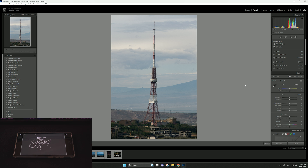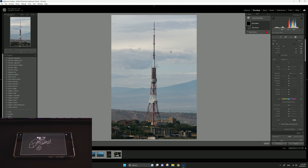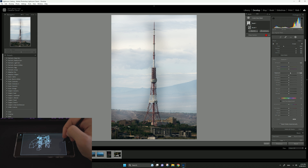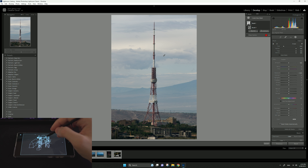One more thing I want to try is Lightroom, where I think the main use case would be masking. We have the brush here, and this allows you to get much more precise control over the mask you're creating. It works pretty well — I'm shocked at how good the latency, precision, and everything is. This could be a good alternative if you want to try drawing tablets, or if you're thinking about getting one and have a Samsung with an S Pen.